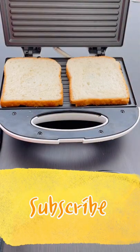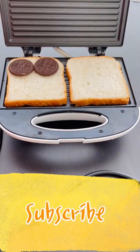Hey guys! Hello everyone! How are you guys? Today we will make a sandwich of biscuits.